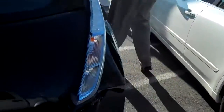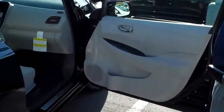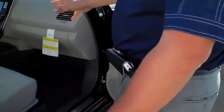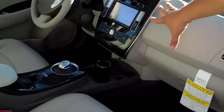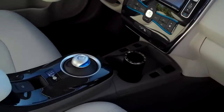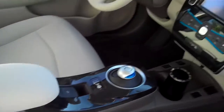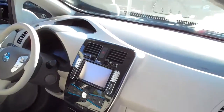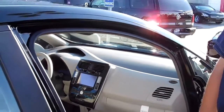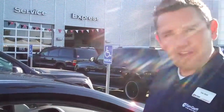I gotta tell you, this is revolutionary. This car is changing the world — there's no doubt in my mind. No transmission, a cool computer. Very roomy. It's one of those deals where it's almost a no-brainer. You buy this car, you never have to go to the gas station anymore. Imagine that.